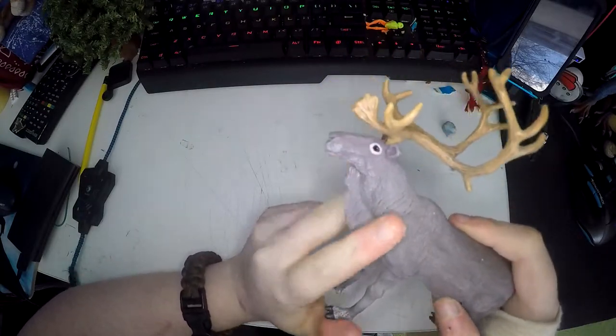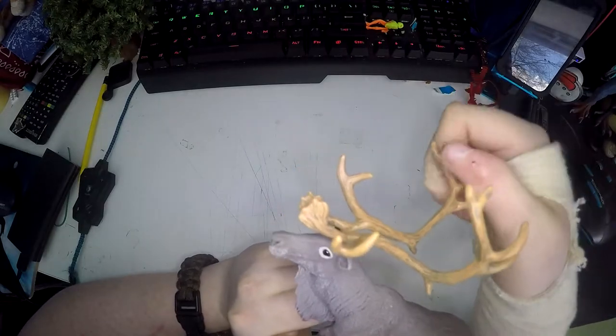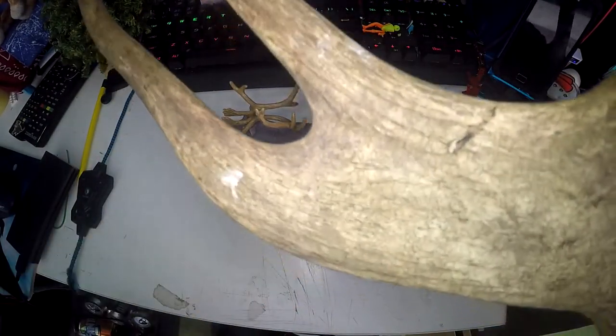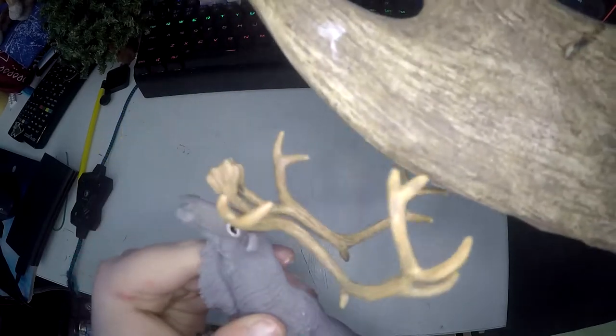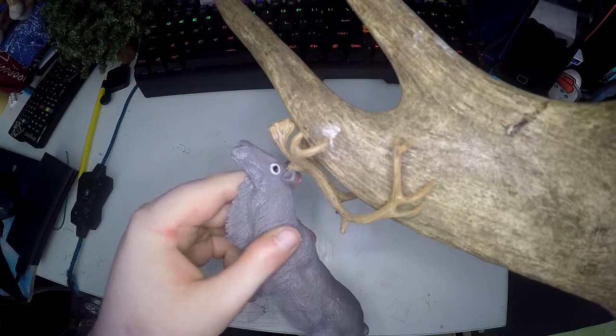The antlers are absolutely beautiful. You can see the grain of the antler on it really nicely. I have this roe deer antler that I got at the reindeer centre and you can see there is a grain to the antler. I think they replicated it really really well in the figure and the colour is really good as well.